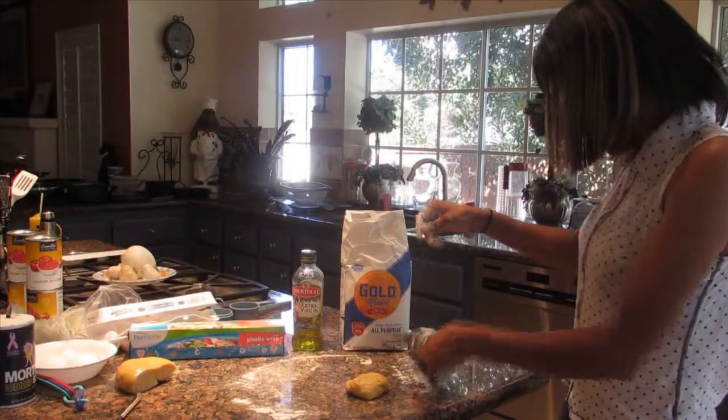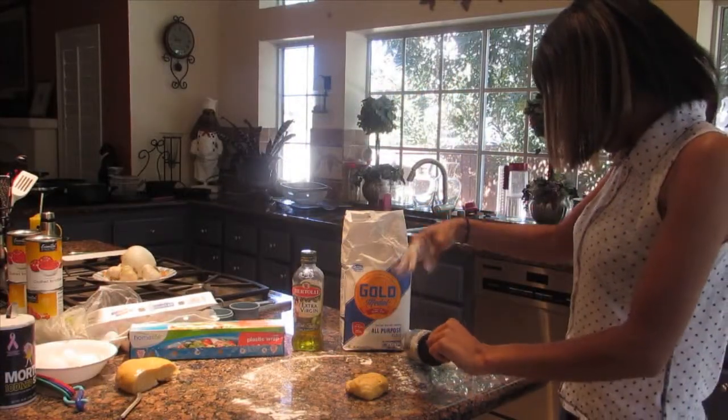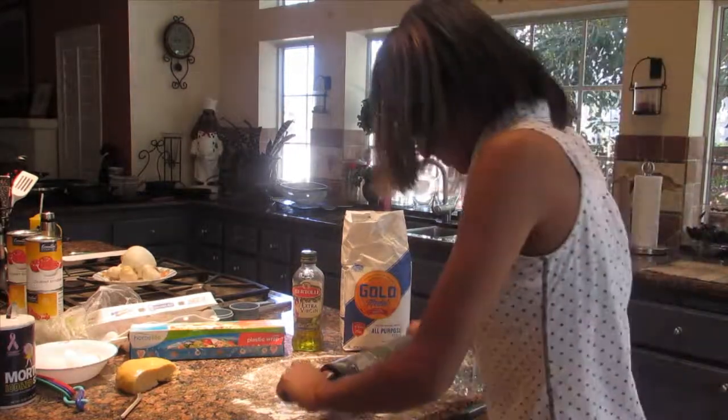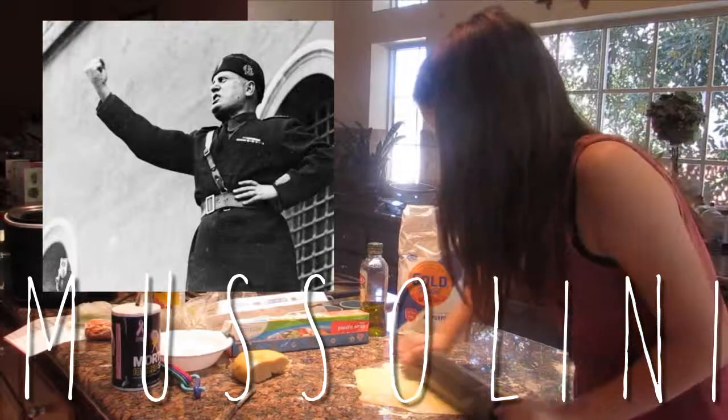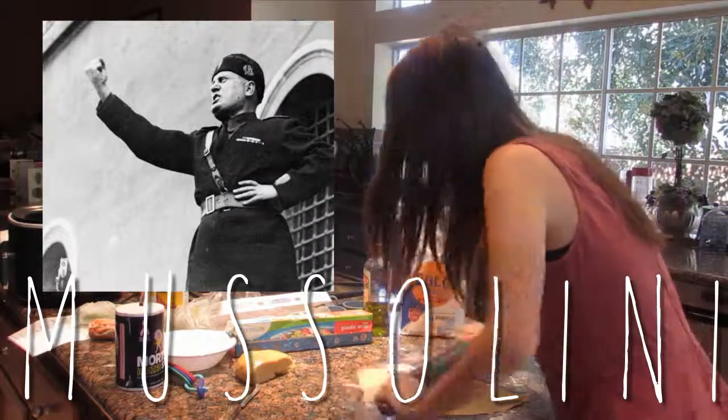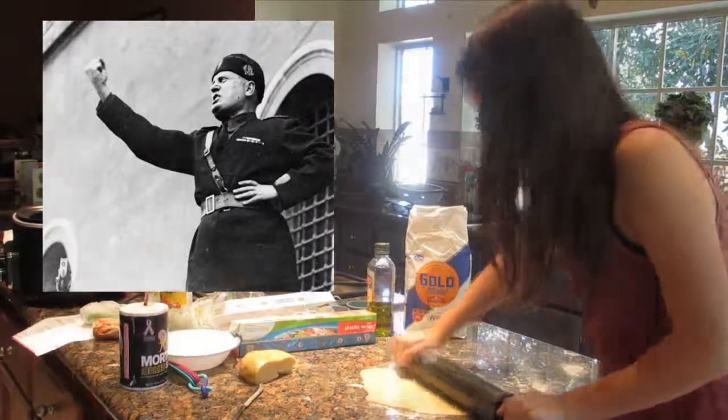Dust the rolling pin with flour and then roll it out. Fun fact: Benito Mussolini was an Italian politician who led the National Fascist Party and is credited with being one of the key figures in the creation of fascism.